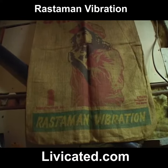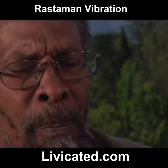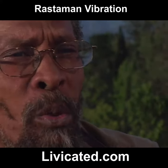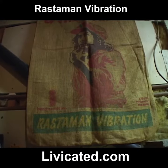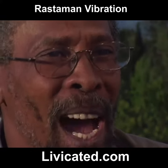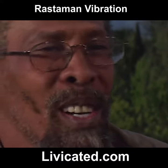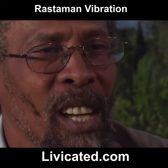Burlap was what I was working with at the time instead of canvas as an artist, because burlap symbolizes the sackcloth — the roots of Rasta. We call it the crocus bag in Jamaica. A man wearing a crocus bag is a really poor man on the street, like a homeless person who finds old flour sacks and makes clothes out of it. So that was roots.